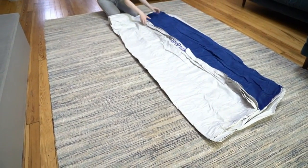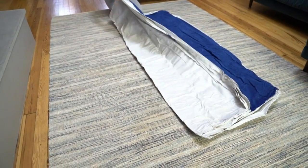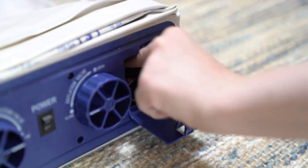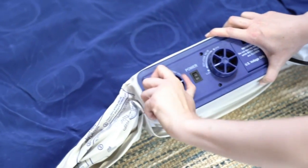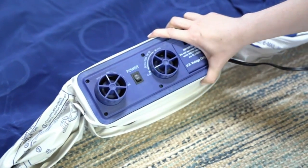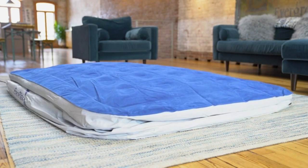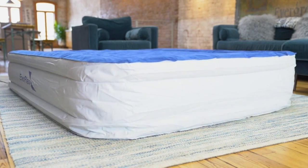The Enerplex mattress is easy to inflate and pack away. Setup is super simple and takes little explanation and effort. The inflation was rapid — about 2 minutes — and easy to do, even for the first time. All you need to do is turn the valve and press the on button. Once inflated, remember to close the valve. You can customize the firmness of the mattress to match your preference.